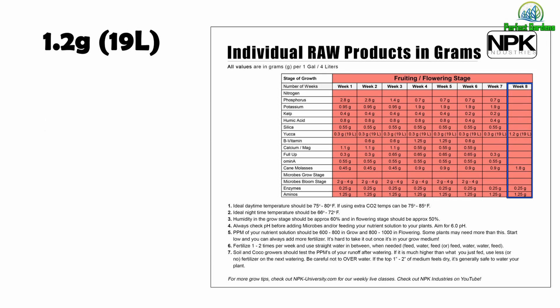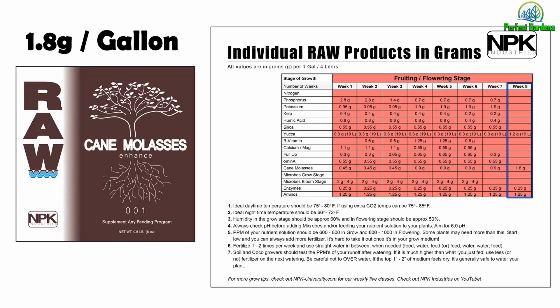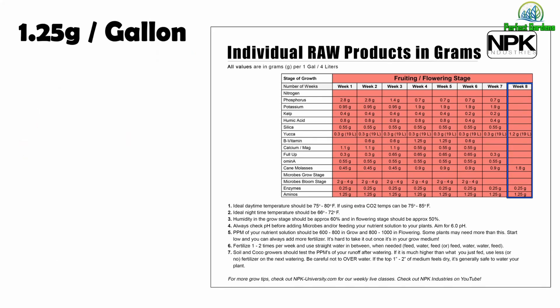For week 8: 1.2 grams of yucca, 1.8 grams of cane molasses, 0.25 grams of enzymes, and 1.25 grams of aminos.